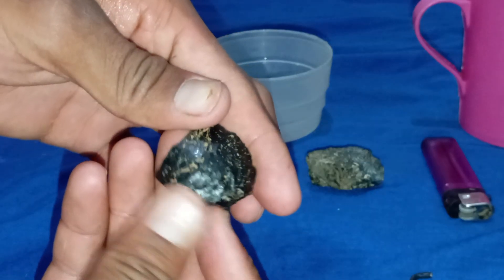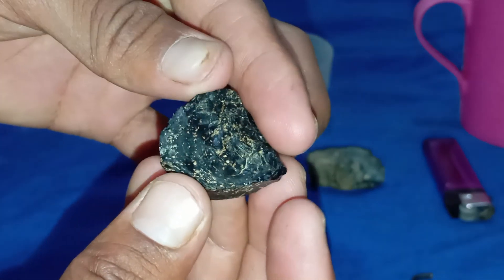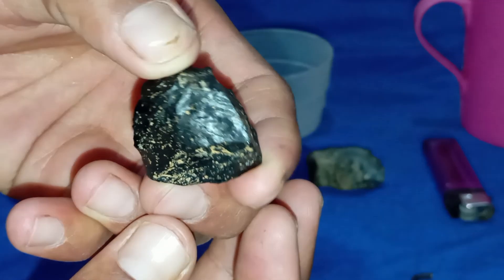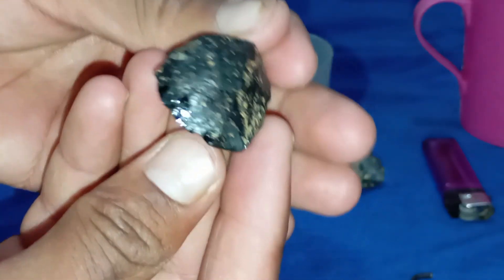Black diamonds, also known as carbonado, are some of the most mysterious and unique gemstones in the world. Their dark metallic sparkle makes them both fascinating and tricky to identify. If you own a black stone and wonder whether it's a real carbonado or just a fake imitation, you can perform a few simple tests at home to find out.